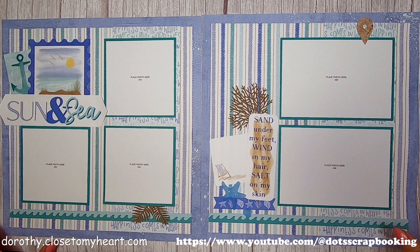Hi, this is the first project of Cape Cod. That's one of the new papers and collections in our new, close to my heart July through August catalog. Summertime is here, folks. Lots of water, lots of beaches. What fun. Here we go.